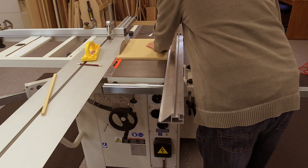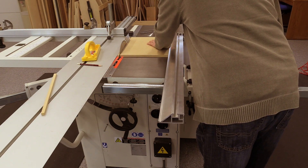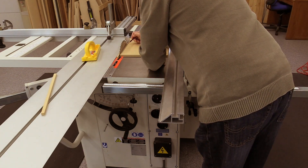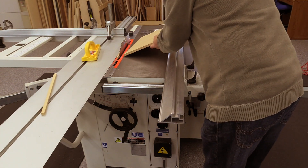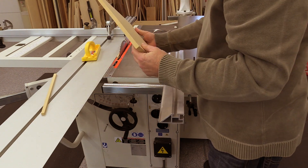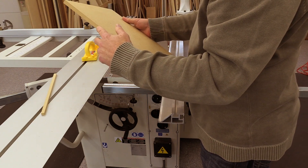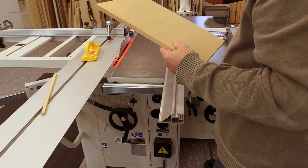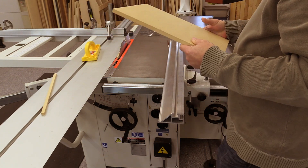I learned this method from a gentleman named David Coombe. What we do is cut a piece of MDF against the rip fence and stop as the edge of the board reaches the front of the blade. Now mark where the back teeth stopped in the cut and examine both sides of the cut to determine if the rip fence is toed in or toed out. That's all there is to it.